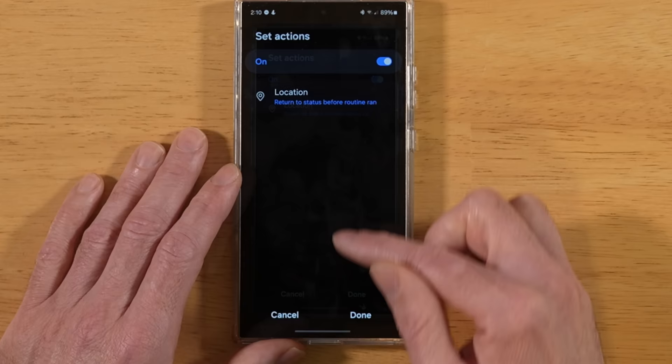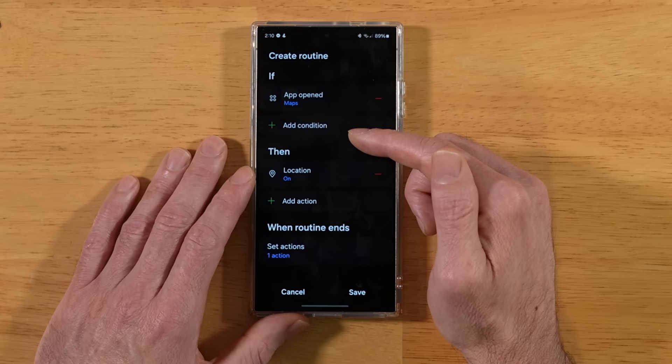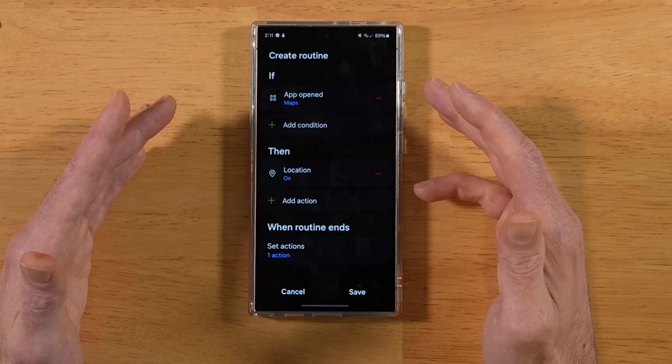Once you're done setting up the routine, you can add additional conditions — like another app opened. Say you want location on when your bank app and Maps are both open. You can add another application. This allows you to fine-tune what's on and off on your device for a particular situation.